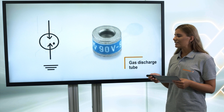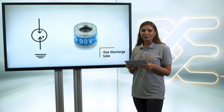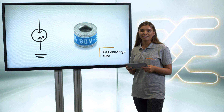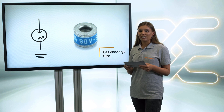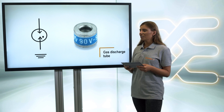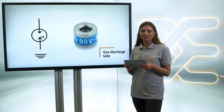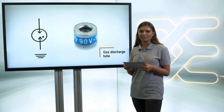The other important component is the gas discharge tube, also called GDT. In a GDT, two electrodes are enclosed in a tube filled with gas. Above the rated voltage, the gas ionizes. The gas arrestor is triggered in less than a nanosecond. The current also discharges to earth. The GDT can discharge higher currents than the varistor, and that's why it is used for direct lightning strikes.